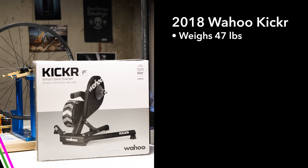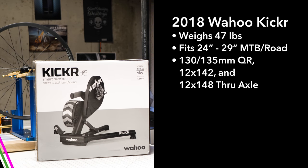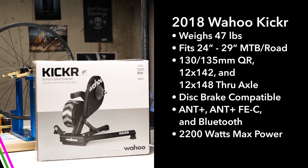But before we unbox it, just for a quick rundown of the specs: the whole unit weighs 47 pounds. It's going to fit a variety of wheel sizes from 24 to 29 inches. It's compatible with a host of different axle configurations, it is disc brake compatible, it has dual ANT+ and Bluetooth connectivity, and a maximum resistance of 2200 watts and a 20% grade, versus the 1800 watts and 16% grade of the Kicker Core.